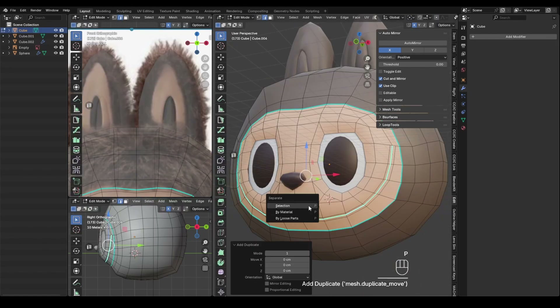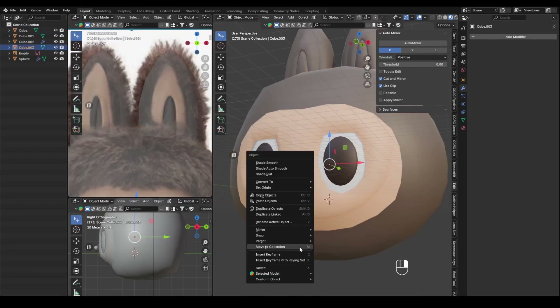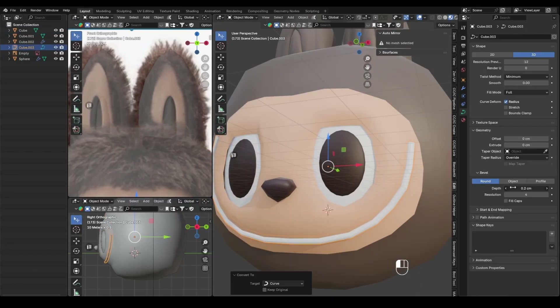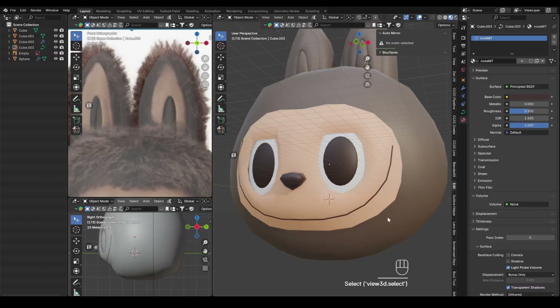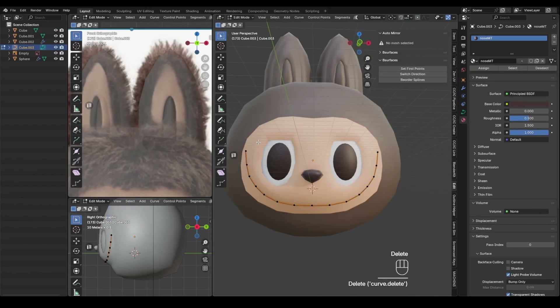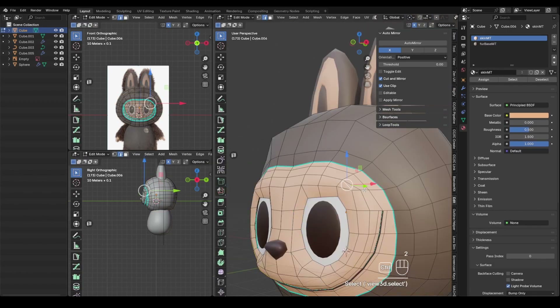I select the edges along the mouthline, duplicate them with Shift+D, and convert the duplicated edges into a curve. In the curve properties, I add some beveled depth to make it tube-shaped. This will serve as a temporary mouthline. The final mouthline will be created with textures.